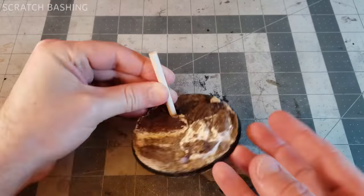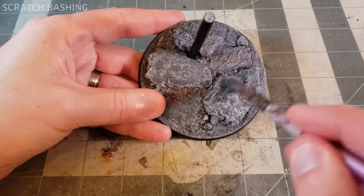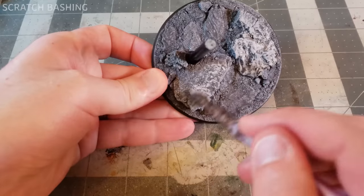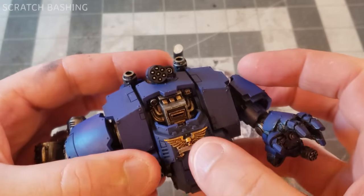I paint that base with dry brushing and washes — sometimes gray, sometimes brown, you know how it goes. Dreadnought, assemble.